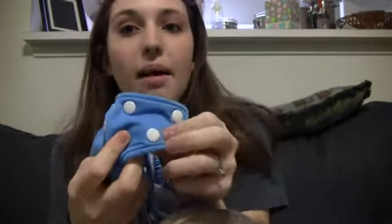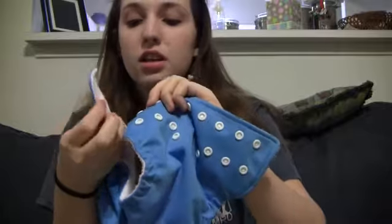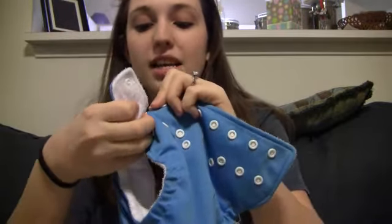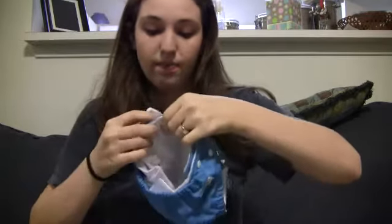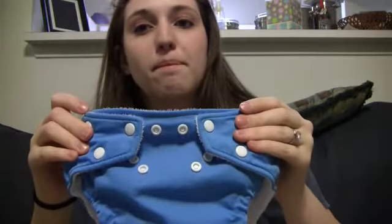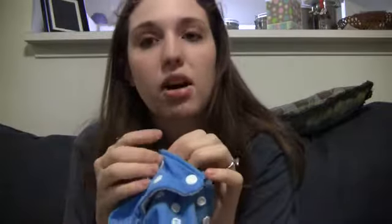You get a hip snap and a waist snap — two-way snaps — so you don't have wing droop. One of the downsides of the two-way snaps is that's as big as the waist is going to get, because you don't want that button touching the baby's skin — it'll leave red marks.